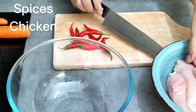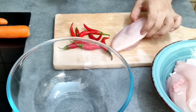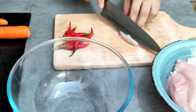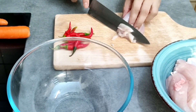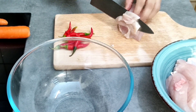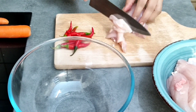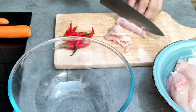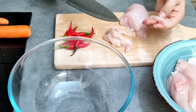For the viewers, we need chicken. We cut it first. You can cut it in your style. I will cut it like this because we have to fry it. If you want, you can cut it in round and square. I will cut it in this way.